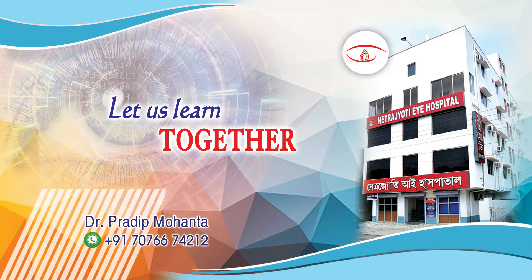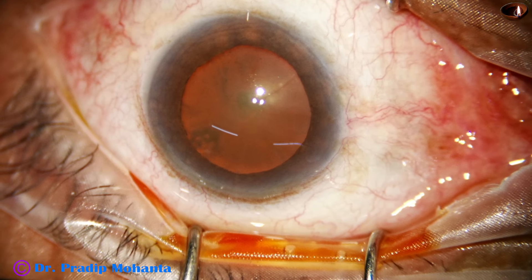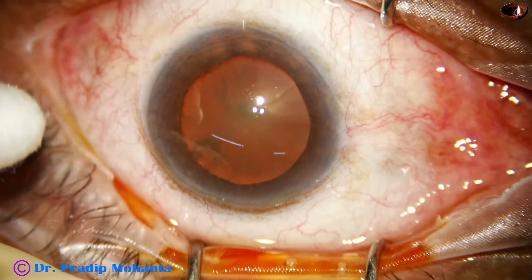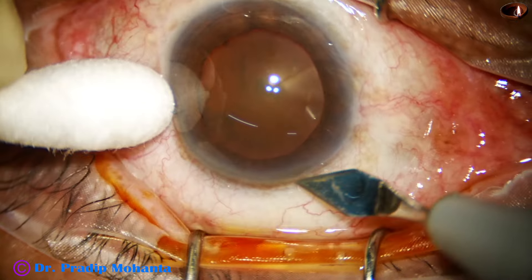Friends, welcome to my workplace at Ranakh Heart, West Bengal, India. This is a hard cataract — nuclear sclerosis grade four — but you can see a very good red glow because of the stereo coaxial illumination of the Lumera T or Lumera I microscope.